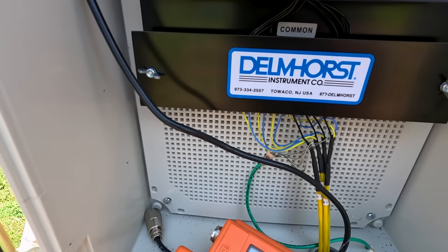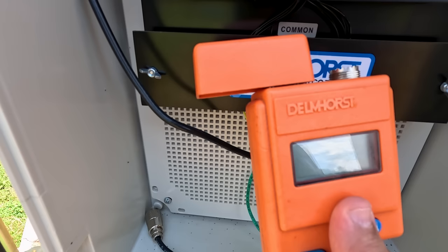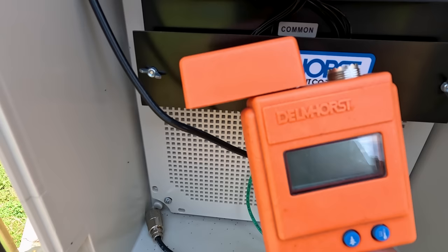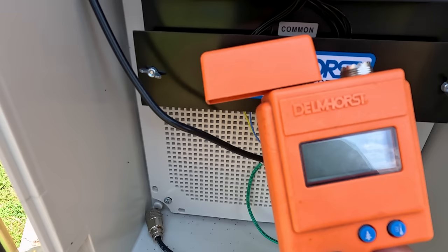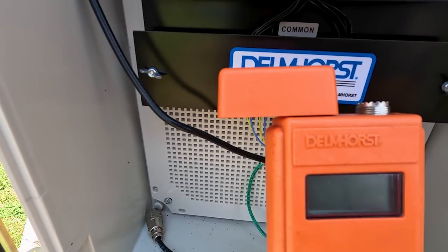I've got the Delamhurst meter hooked up to this system and we'll see what the moisture content is today. In my opinion this is the best moisture meter on the market. I'm not sponsored by them — I bought this with my own money about five or six years ago. It's expensive but if you're into sawmilling you need to know what your moisture is on your lumber. This is the most accurate meter I think there is. You can get it on Amazon, there's a link down below. Once again, not sponsored by Delamhurst — just letting you know this is the best meter in my opinion.